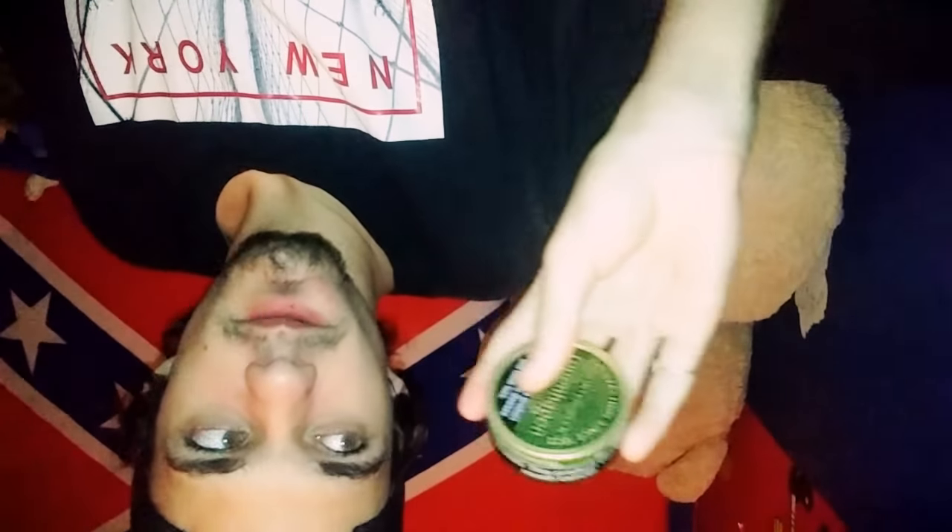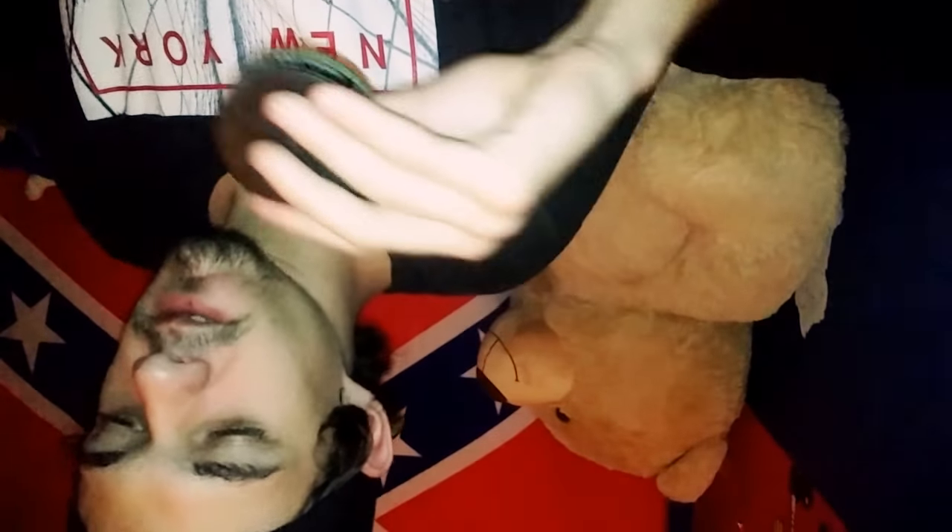When you pack your can, most beginners — like I used to — pack like this, and it's really loud and it doesn't pack as well. If you hold it sideways like this and pack it on the side, it works a lot better.